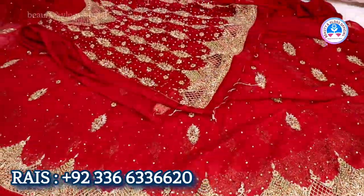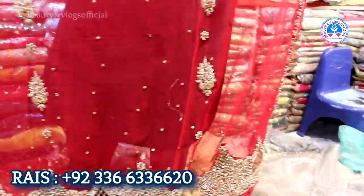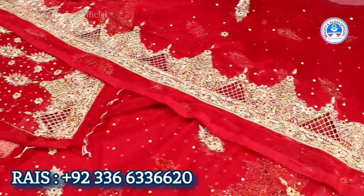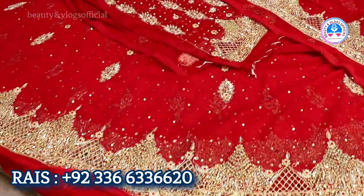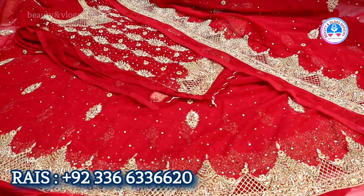This is a shawl. It's total handwork. What price is this? The price goes on — you know the price is 35,000. But we will give it at 15,000.